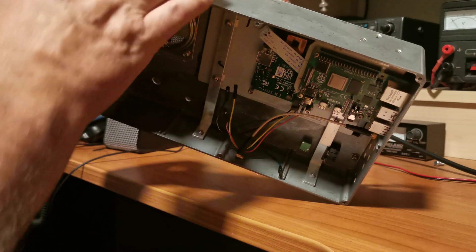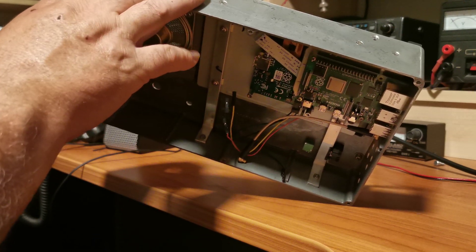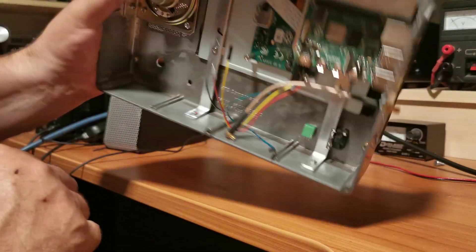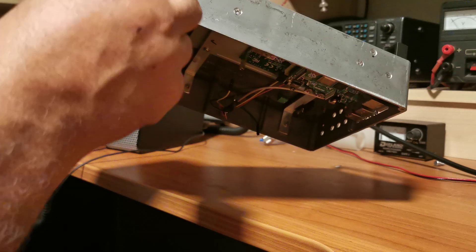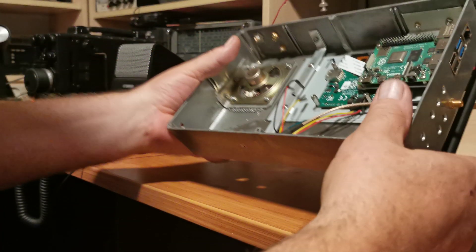There are three antenna sockets here - the RSP DX has three antenna sockets so they're all up there. For the HF one I'm going to use a BNC connector for rigidity.